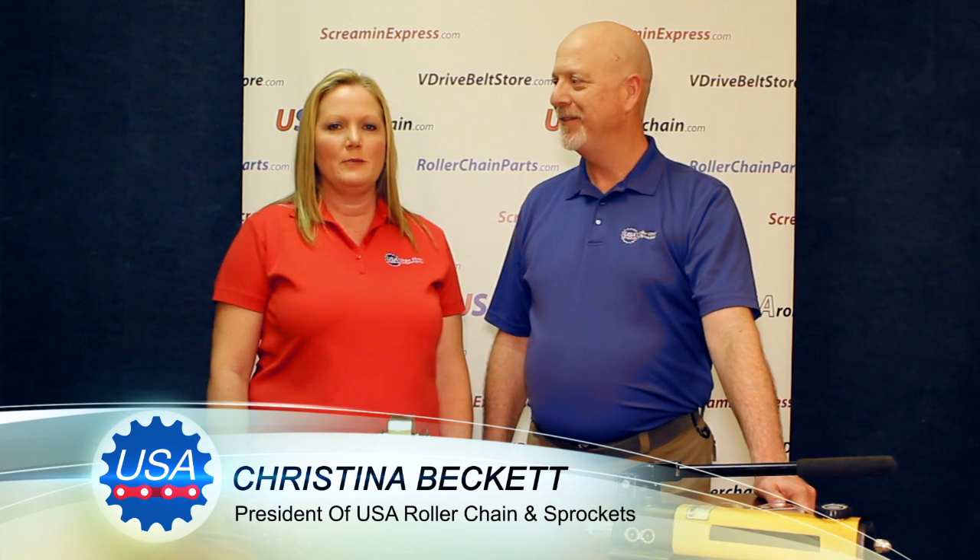Welcome to another in a series of videos designed to help keep you up and running while saving you time and money. I'm Scott Beckett, VP and Director of Sales. And I'm Christina Beckett, President of USA Roller Chain and Sprockets.